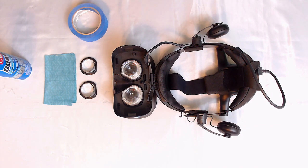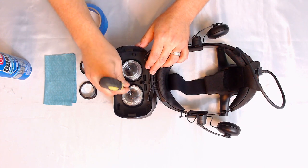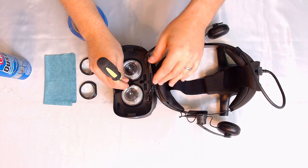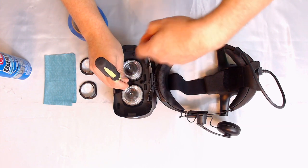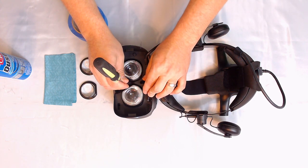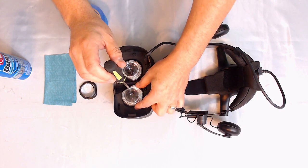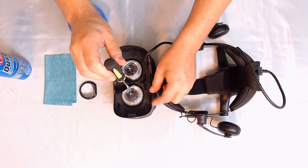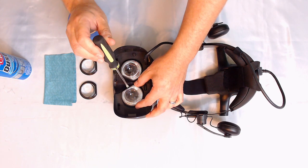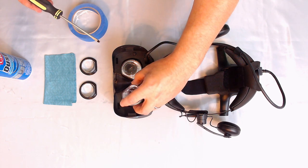Take your screwdriver and start right here on the flat end, gently putting it down in there. I also recommend hitting these with a hair dryer for a split second — or a heat gun on low — because there is a little bit of double-stick tape up in there that you have to break out. Heating it a little will loosen the tape. I had freshly heated this right before the mod, so these should just pop out easily. And boom — first lens is removed.